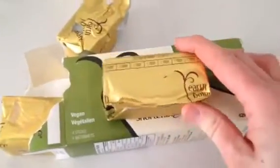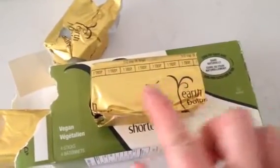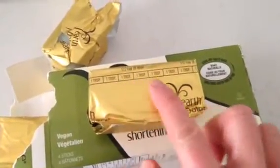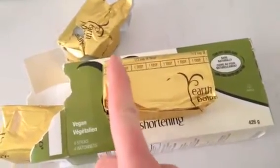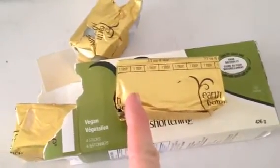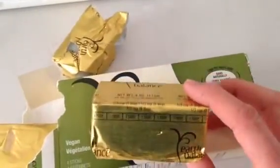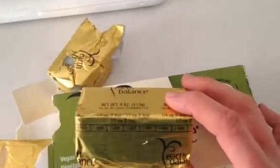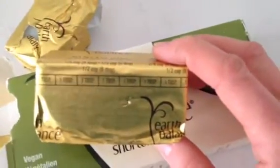Ours has measurements on it, and they're in smaller measurements just because the entire piece is quite small. If you look, there are several tablespoons marked. So if a recipe calls for a tablespoon of shortening, all you're going to do is cut it at the one tablespoon line. That's pretty easy, but sometimes we have to do some math — a little bit of reading is going to go a long way.